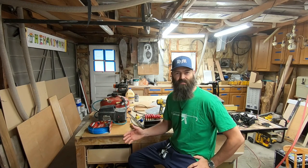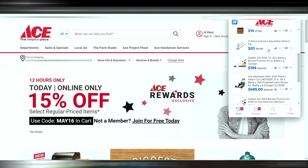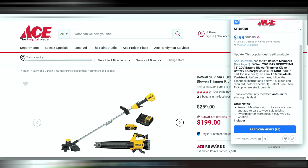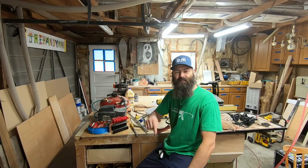Today's video is brought to you by Slick Deals. Slick Deals is a browser extension that works on all your devices to assist you in finding the best deal when you're shopping online. Here we are on the Ace Hardware website — you can see the little dollar sign SD for Slick Deals. We found a DeWalt blower and trimmer kit plus battery and charger for $199 — used to be $259. Click the link in the description to start using Slick Deals for your next shopping spree.